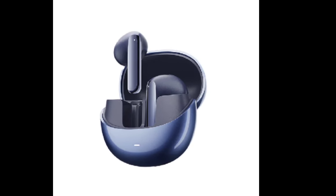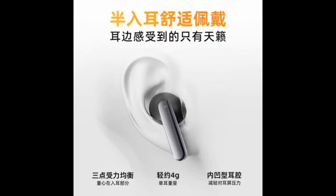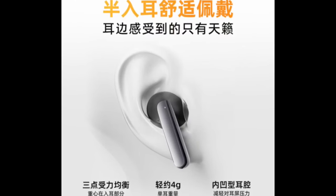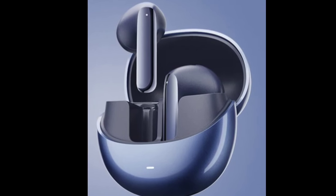The QCY Ailey Buds Pro offers a long battery life of up to 30 hours with the charging case. The earbuds themselves can last up to 5.5 hours on a single charge with ANC off, and 4 hours with ANC on. The earbuds support fast charging and are IPX5 water-resistant.